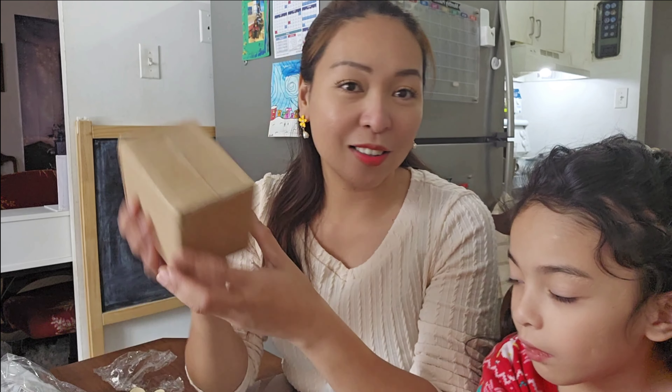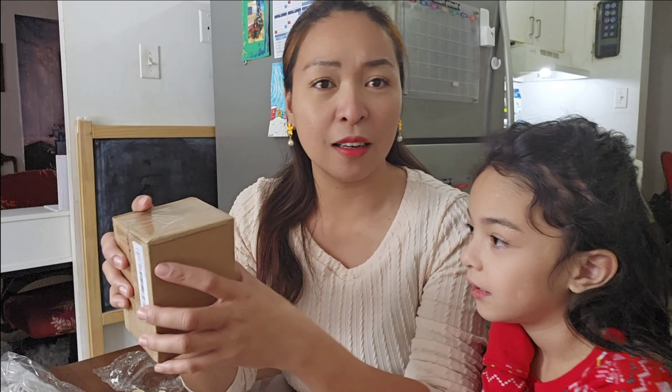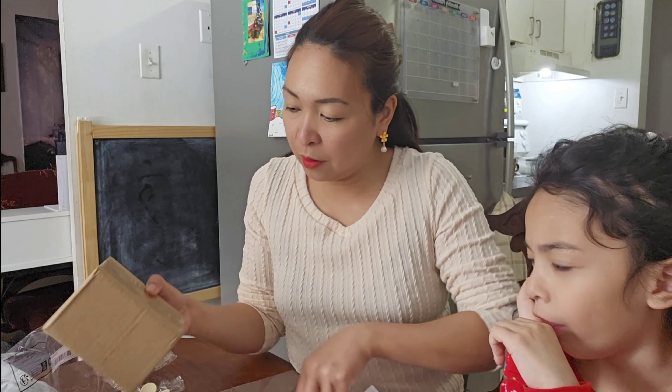Let's proceed, guys. This one — earrings! Another dangle earring, because I love this kind of earring. A flower — a summer flower, it's so cute! My daughter doesn't have her ears pierced yet, so she can't use my earrings, but we're planning to get her ears pierced this coming summer so she can wear some earrings.